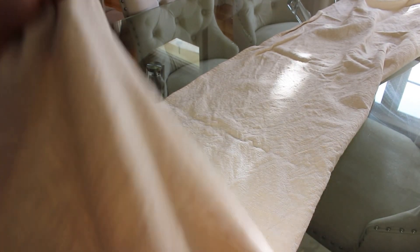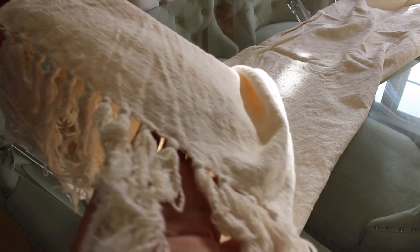To add the first layer to this tablescape, I'm adding this beautiful table runner. It's 100% cotton, it's thick, and it has the tassels — very, very pretty.